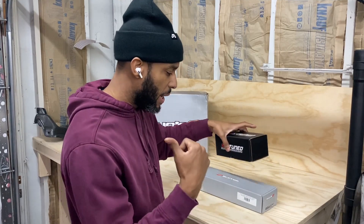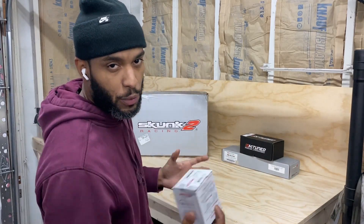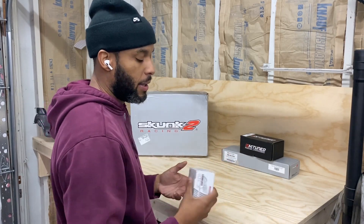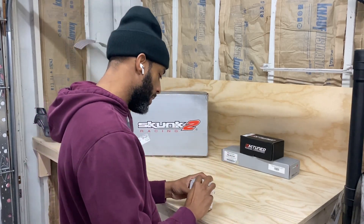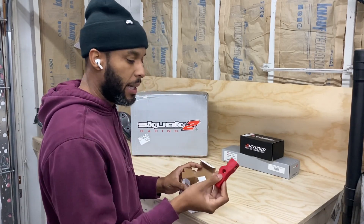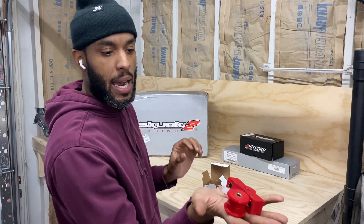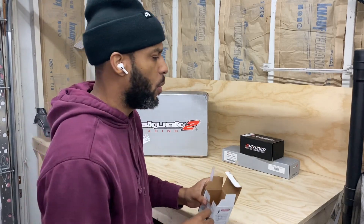We got that installed already so we'll set that to the back. Just got some bushings for the EG Civic — getting all my manual swap parts ordered so I can do everything at one time. Just some red polyurethane bushings. They usually give you both bushings and the lubricant. I think all I need left for the EG coupe to be able to swap it is the clutch kit.